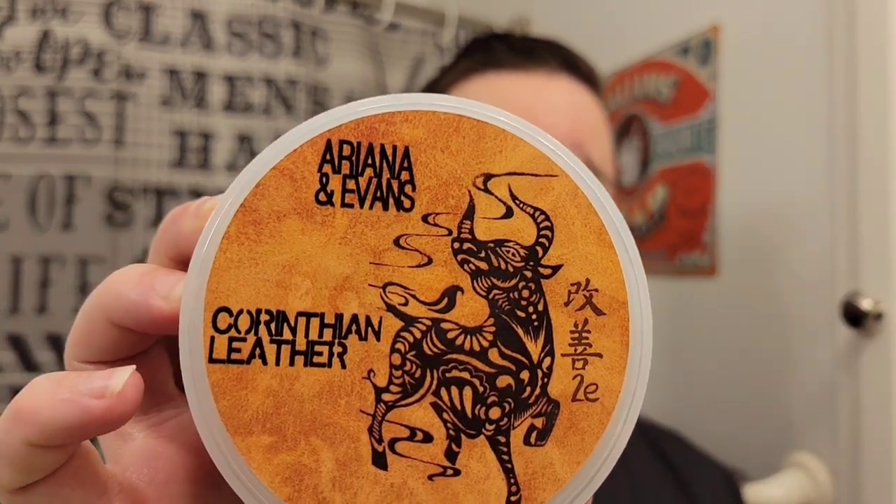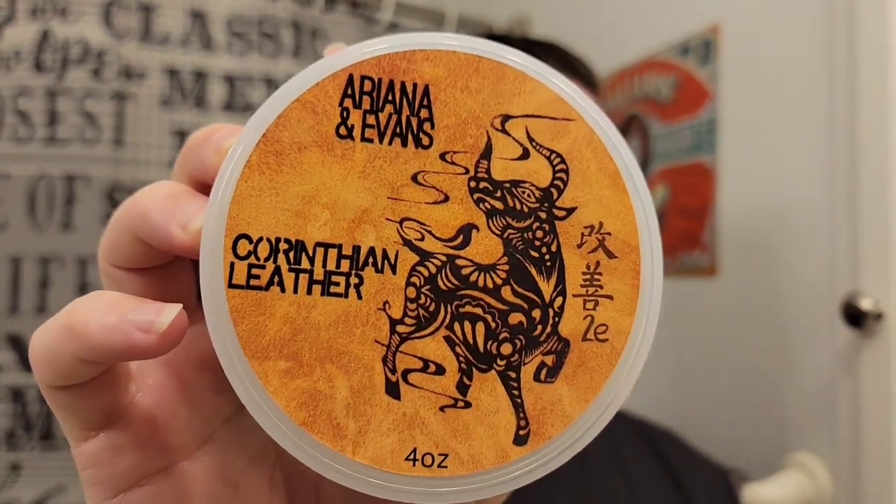Today I'm using Ariana and Evan's Corinthian Leather in the Kaizen Tui Base. This is a fantastic leather — one of my favorites. There are no hard notes at all. Everything about this scent is very, very soft and even and well blended. There's nothing astringent, nothing stinky about it. It's just smooth — a really, really smooth leather scent.